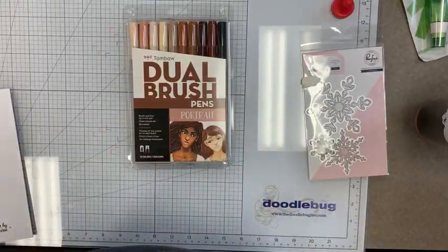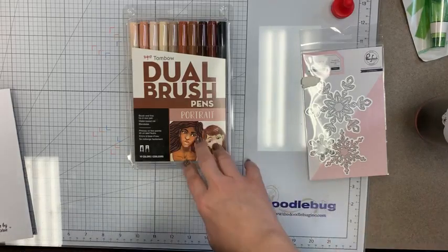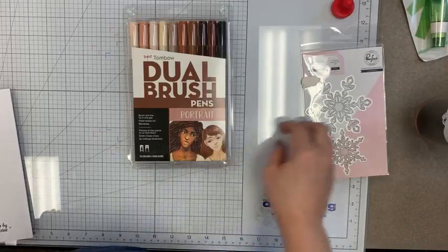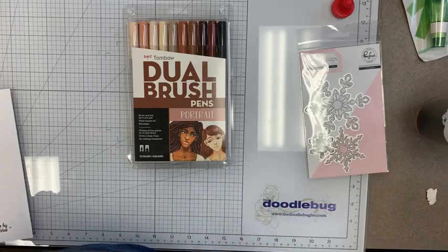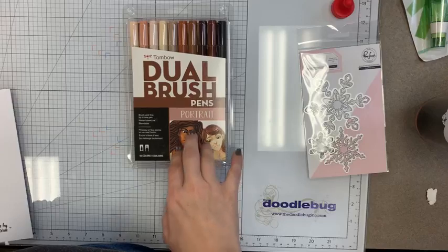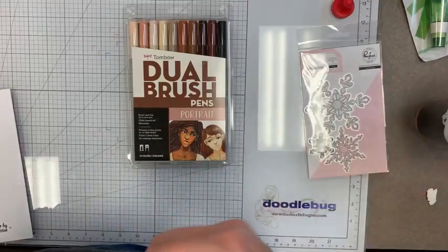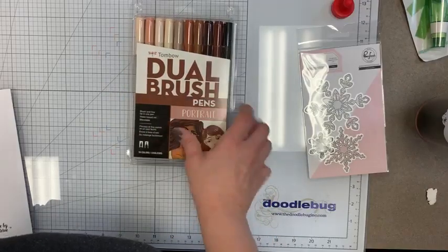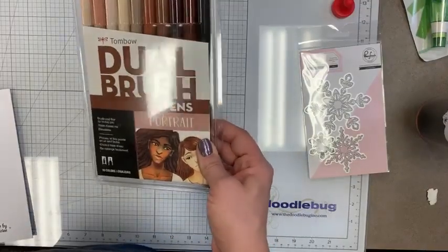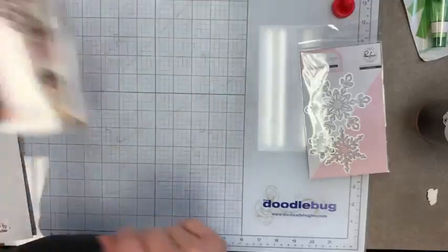This next one is a special order — it's for a gal who works in one of the area factories. Around here in Dubois County it's like the wood capital, and if something gets damaged or doesn't get stained right and goes on the seconds line, she goes in and hand-details the colors back in using Tombow pens to match the stains. I think that's such a cool use of craft supplies!